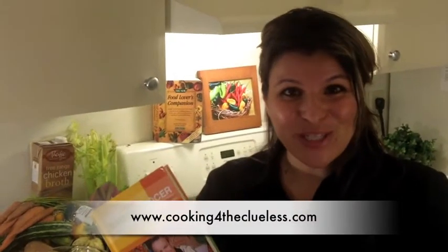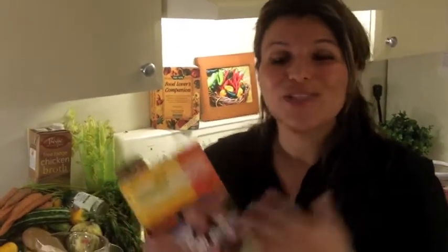Hey everyone, I'm Zuzi with Cooking for the Clueless, and I am so excited and so honored to be part of the new Green Grocer cookbook. Pete, congratulations on a great book. Your Father Joe was such a legend — he would definitely be very proud of you. So let's celebrate by making one delicious recipe from the book.